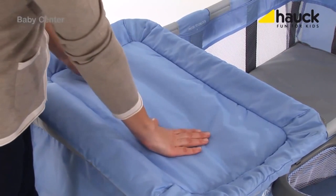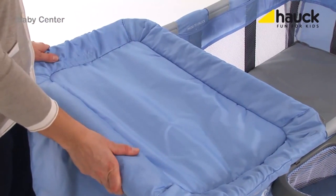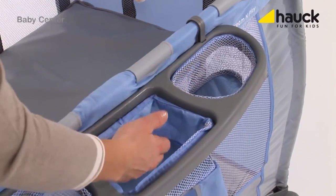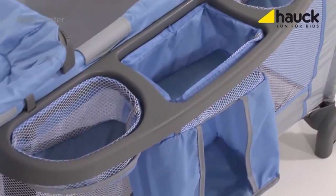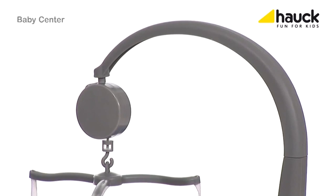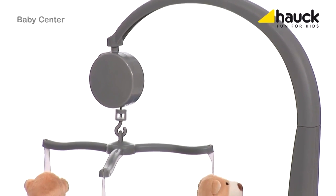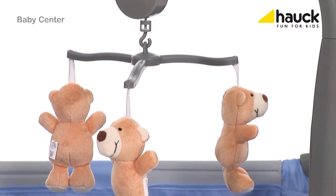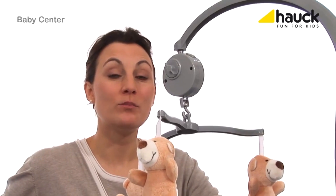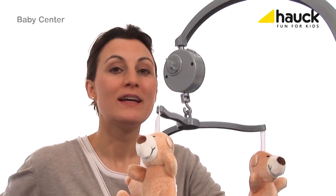Included in this complete set is a removable changing pad, allowing you to change diapers quickly if necessary. There is a roomy storage basket for everything you need to have at your fingertips, like wet wipes, toys, feeding bottles and so on. This sweet mobile is also included, and each of the accessories can be installed or removed as needed. A special feature is a built-in music box within the mobile, gently bringing your baby to sleep.